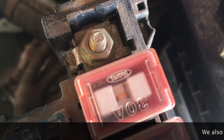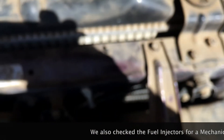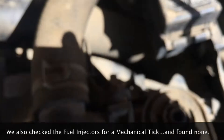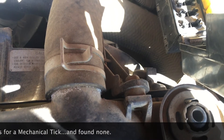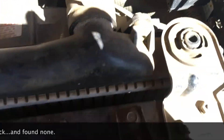We check the fuse box. There's a 30-amp fuse for the fuel injectors — that one looks good. Other circuits on the same fuse block include headlights, heater, block heater, air conditioning, and audio — all of which are confirmed working. So we're getting power to the fuse block and the injector fuse appears fine.